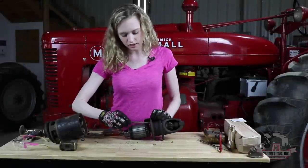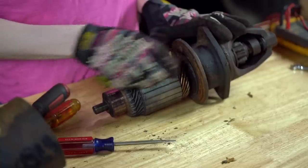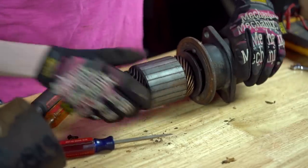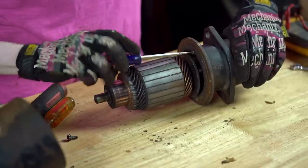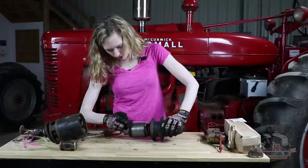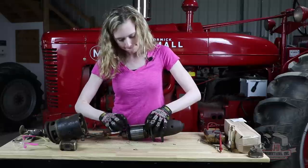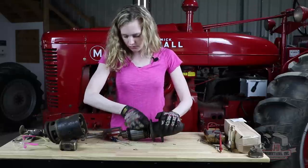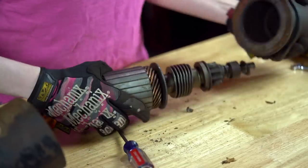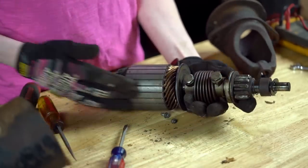There are two screws here at the end of the case which you can remove — it will pull apart our next step. Just doing some quick inspection on my armature, you can see that this is shiny and this is not — that looks very worn. One of these screws has a head that looks like a bolt, and that comes apart like so, which allows you to do more inspection of both the drive and the armature.